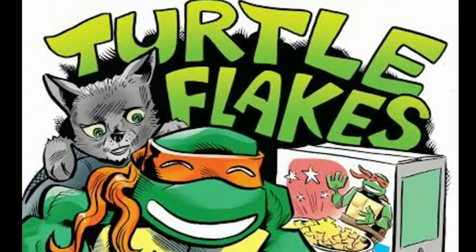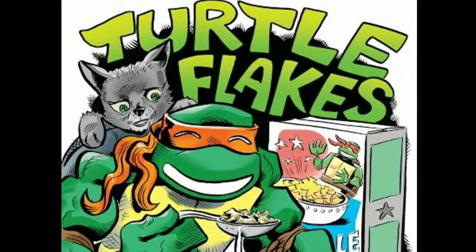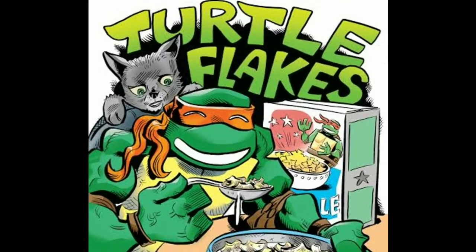This video is brought to you by the Turtle Flakes Podcast. Turtle Flakes, the tasty breakfast treat that tastes just like pizza. Prepare to get shell-shocked.